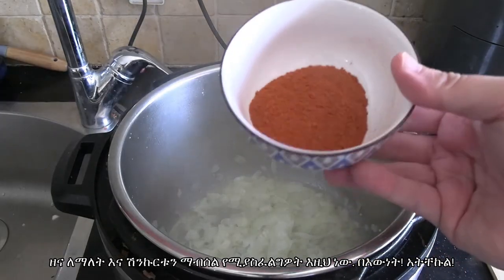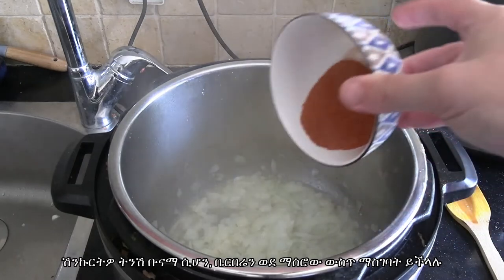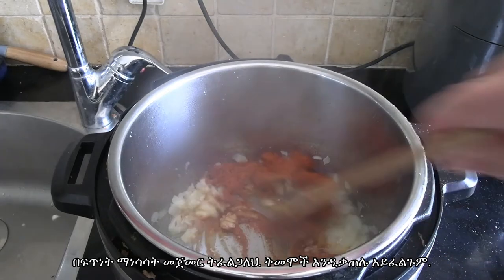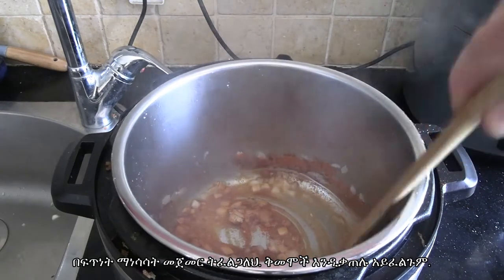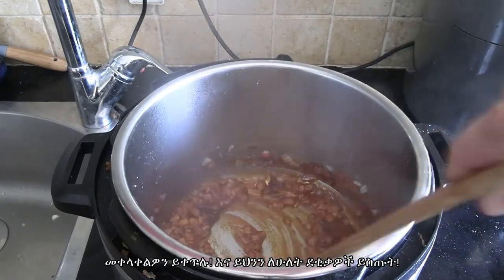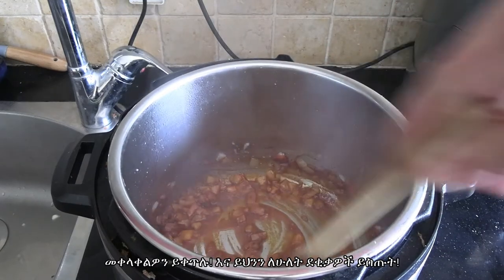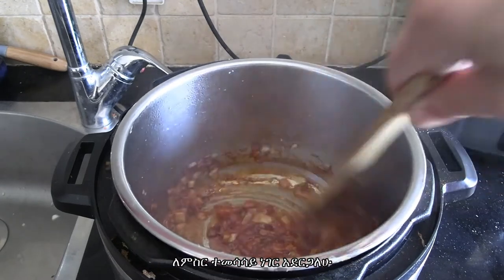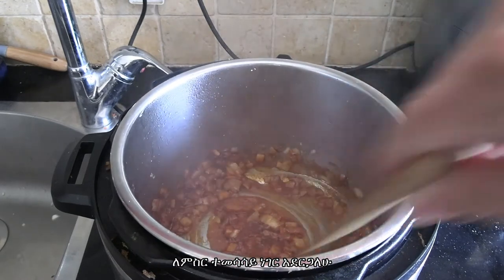When your onions have got a nice bit of browning on them, throw in the berbere and start stirring pretty quickly — you do not want these spices to burn. They are already toasted so keep mixing, keep mixing. I give this a couple of minutes, and I do the same thing for the lentils.